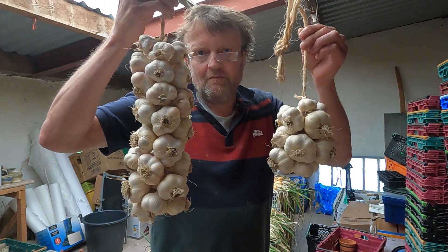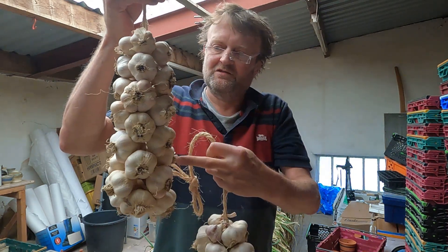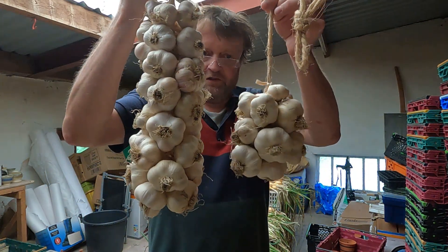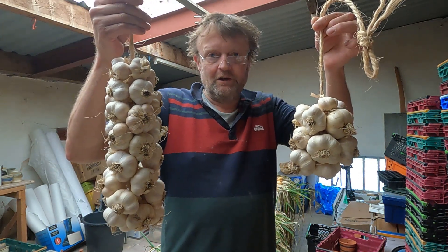Hi folks, today I'm going to show you how I string my garlic up into these bunches. I won't show you this type because that took about half an hour. I'll just show you how I make one of these - basically that's just one of those with more bulbs continued up, so not a lot of difference at all.